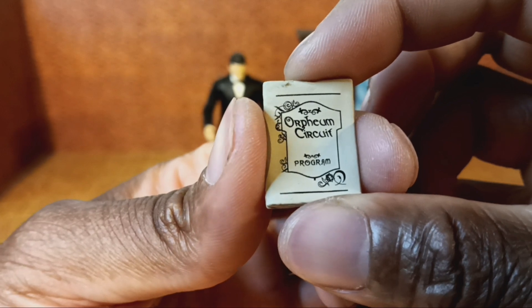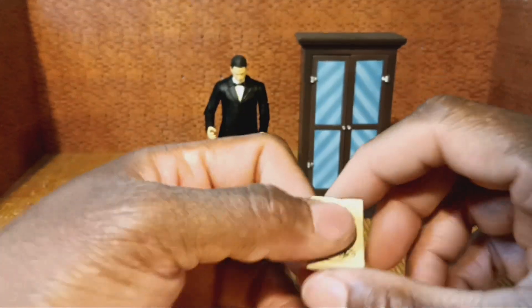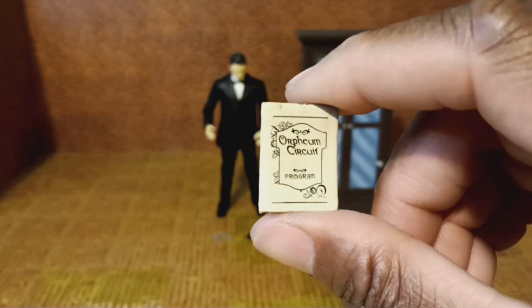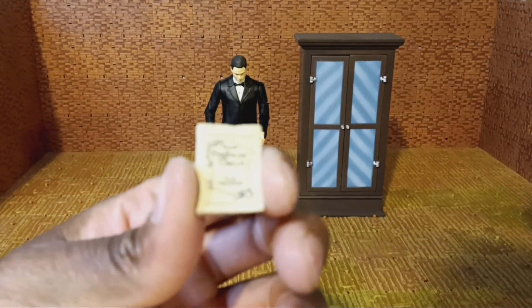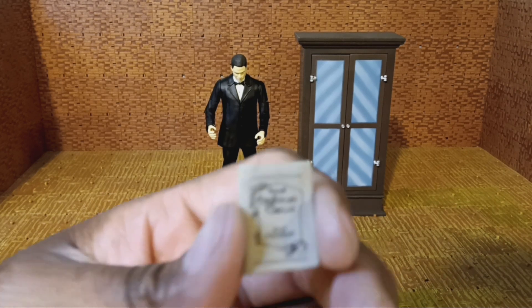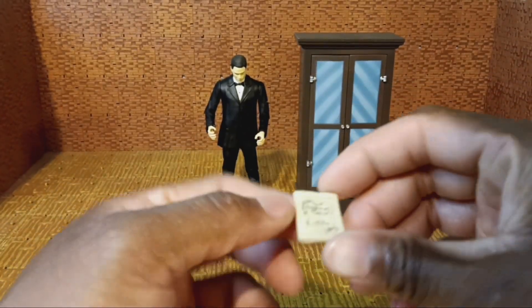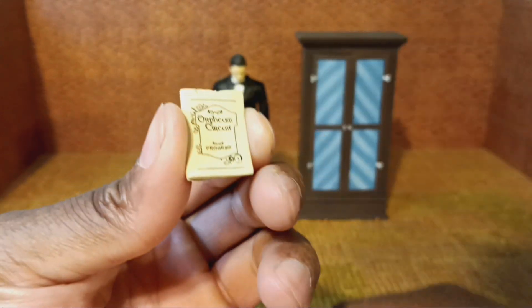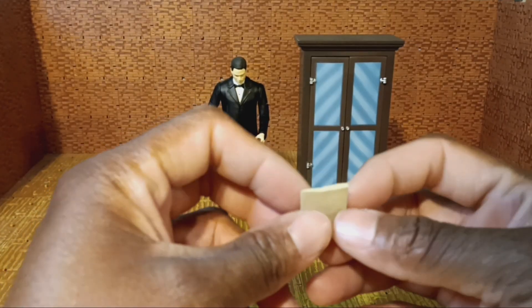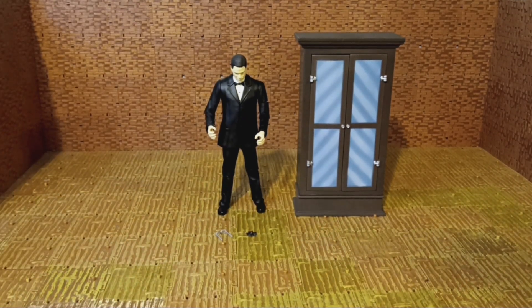The next accessory is this Orpheum Circuit program. I'm not super familiar with everything from the show, but watching the show kicked off me purchasing these figures. It's too thin to fit in either of his hands, so I'm not even going to try. In your action figure world, someone could just be looking at it — it could be a book, it could be a magazine, it all depends.